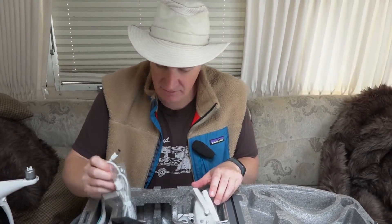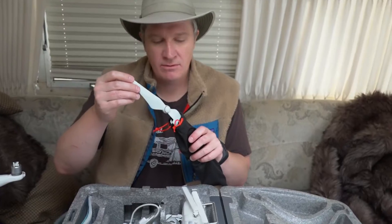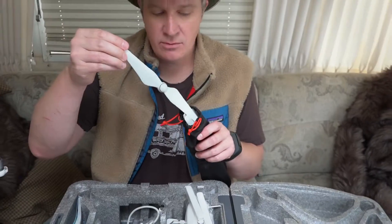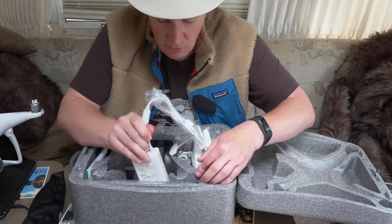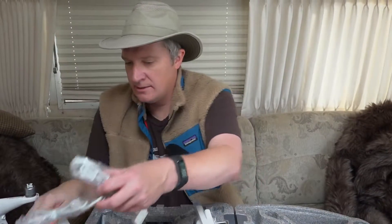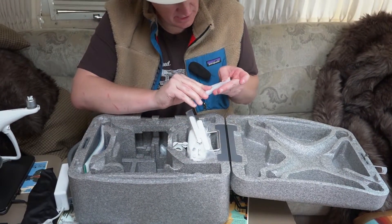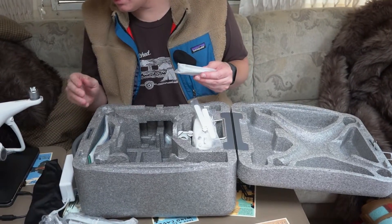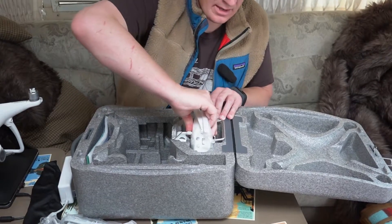We have the props, which have been redesigned for the Phantom 4 — a slightly different design than the Phantom 3, and they lock into place a little better. We also have the battery charger, which has an external brick, so the first thing I'm going to do is charge the battery. There's also a cable here that goes with the controller if you're using an Android device — it looks like a micro USB cable.